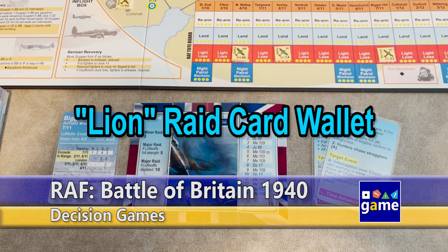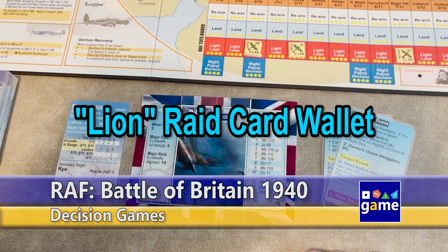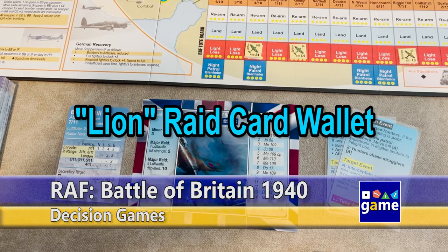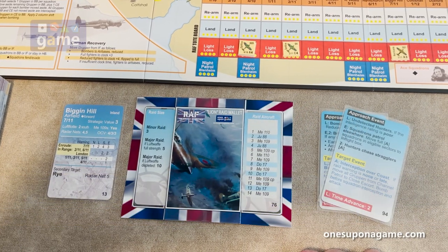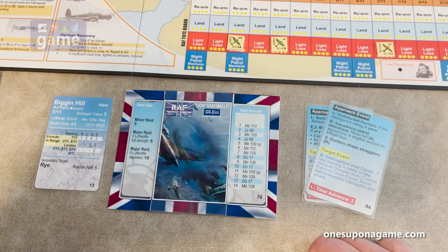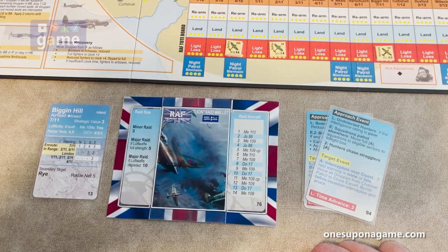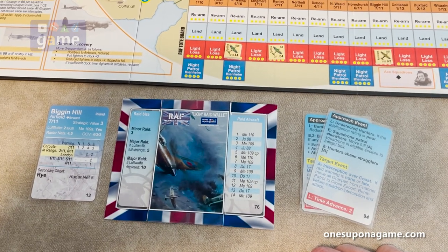Hey, welcome back to Once Upon a Game. I'm Kevin Kitchens and in this episode I'm going to show you how I made this Lion Raid wallet for playing RAF Battle of Britain 1940 from Decision Games. It's a simple cut and fold project. I'll just go through the steps real quick and show you how I made it so you can use it as well.